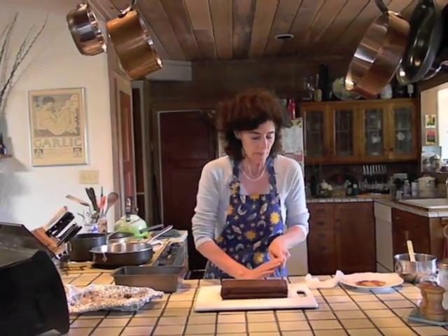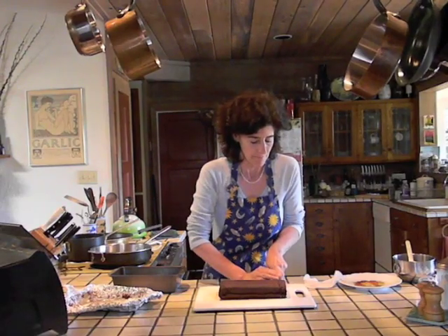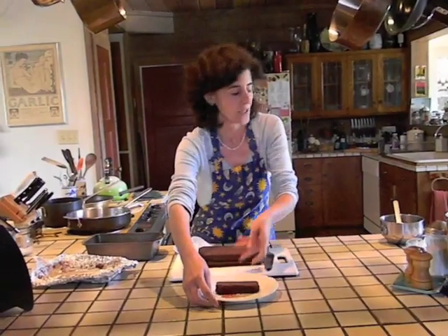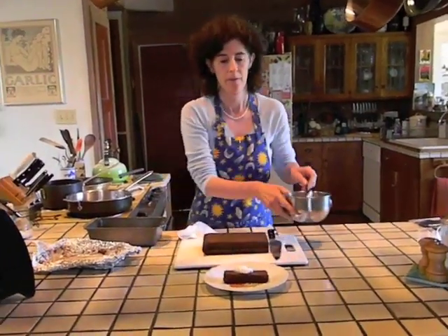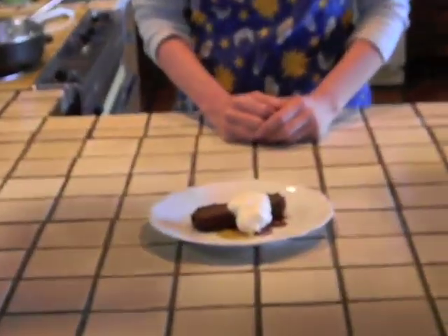Using a hot dry knife which you've dipped in hot water and then dried off, cut your terrine into half inch slices. As a finishing touch, you may garnish it with a little bit of whipped cream. Now that you are finished, you can dig into your deluxe chocolate terrine. Thanks for watching. Be sure to subscribe.